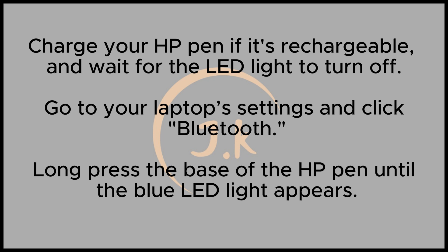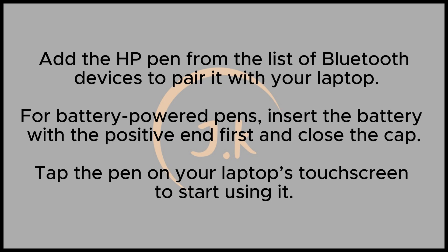To turn on the pen for use, open your laptop's settings and click on Bluetooth. Then click Add Bluetooth Devices to pair your pen with the laptop. Long press the button at the base of the HP Pen until a blue LED light appears, indicating it's ready to pair. Select the pen from the list of Bluetooth devices, and it will be ready to use.